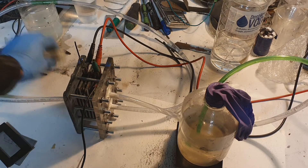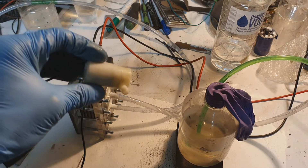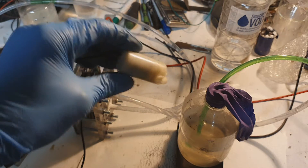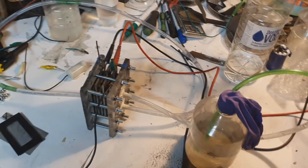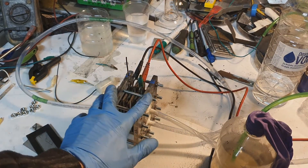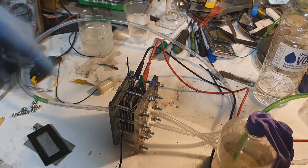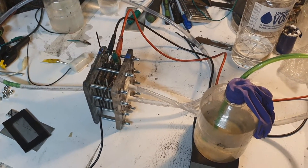This hydrogen generator is not the best but it's also not bad. The system also has a pump — I bought this pump on eBay, it's not very expensive and operates on around 3 volts. Right now on this system I don't have the pump connected because I filled the generator with electrolyte and I will try to run this generator without electrolyte flow.